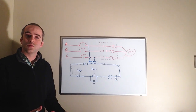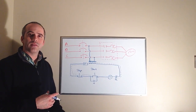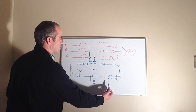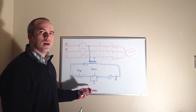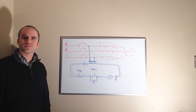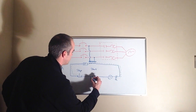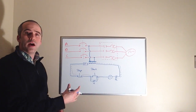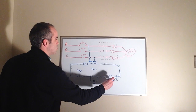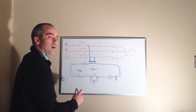Now the auxiliary contacts, or sealing contacts, are part of the coil. As current flows through a coil it creates a magnetic field, and as that magnetic field is energized it actuates an armature. The armature has a set of contacts that work with it, so as it pulls in it also closes the M-coil auxiliary contact. When that contact closes, we have an alternate path for current to flow — sealing itself in. So as we release the start button, we still have a complete path for current to flow.